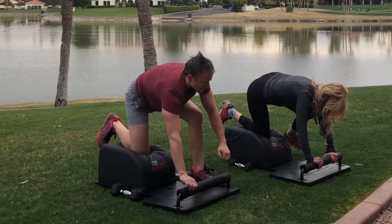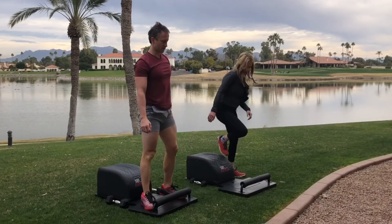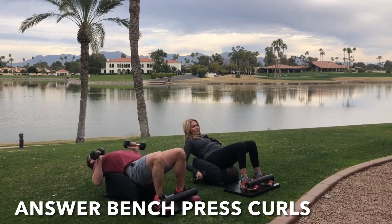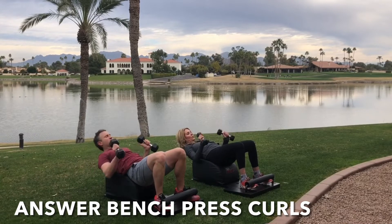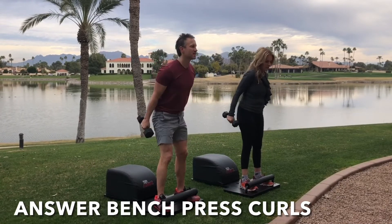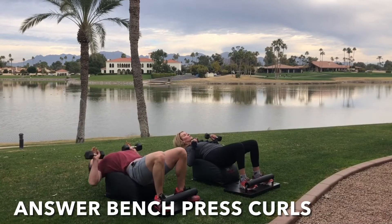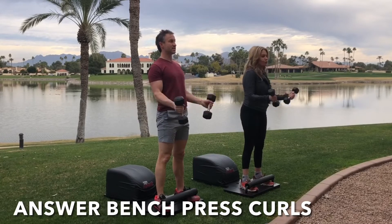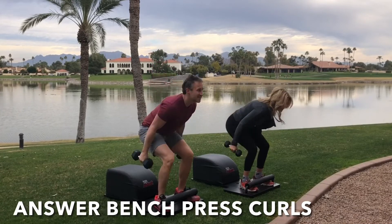Marvelous mobility. Mindfully plant the foot, stand up for greatness. Let's travel back to the front of our Answer for round five of our Answer bench press curls. You know what to do, you've been here before. Let's complement this movement with some mental exercises, empowering the subconscious mind with some neuro-linguistic programming, some kinesthetic learning, and the power of positive thinking with some Answer affirmations.